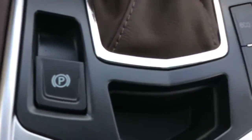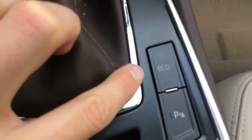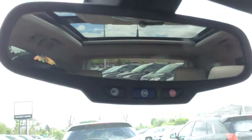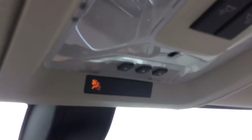There's an electronic parking brake and eco mode to help save fuel. There's also an auto-dimming rearview mirror with integrated OnStar controls and a three-channel garage door opener.